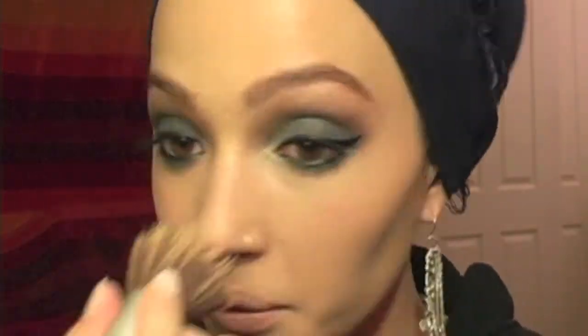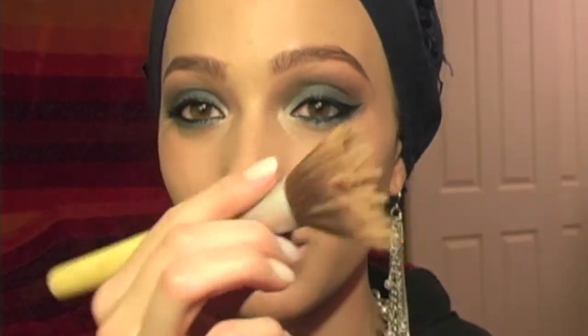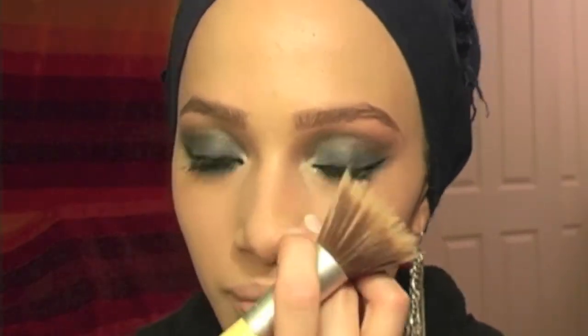So I'm just going to apply some mascara. And then I'm going to take just any loose face powder and clean up around the lash line. I use my Elf Stippling brush and this Mary Kay powder.